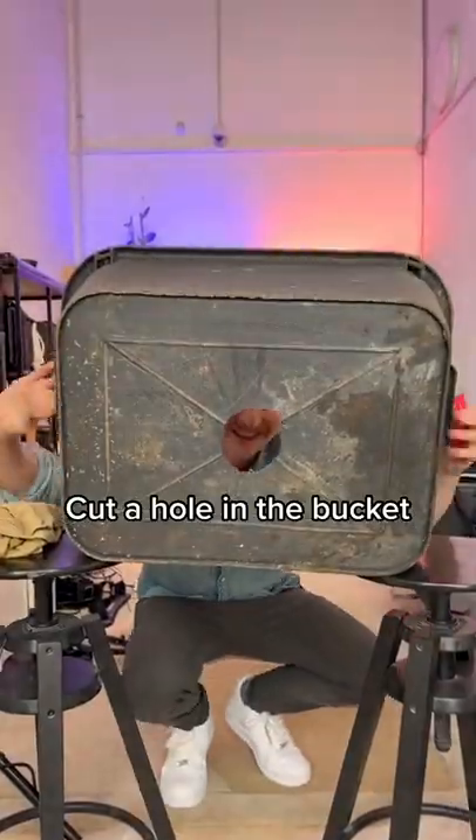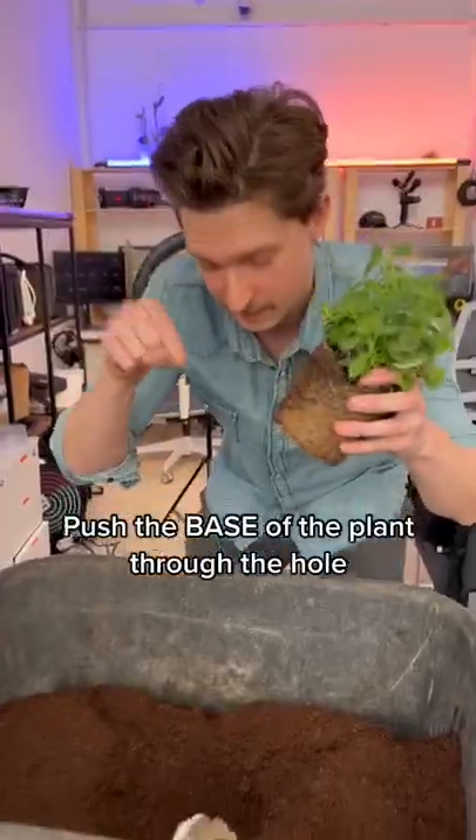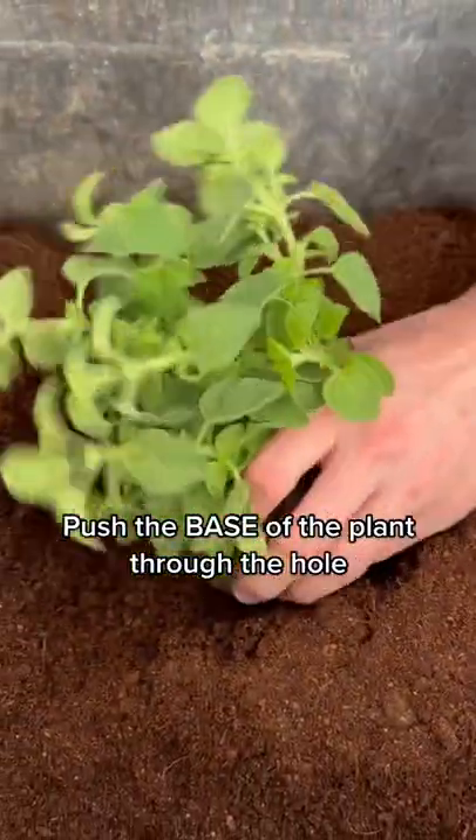Cut a hole in the bucket and then fill it up with soil. Tap the soil in really good so it gets compressed. Push the base of the plant through the hole and leave the leaves out.